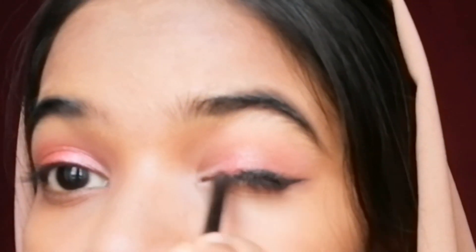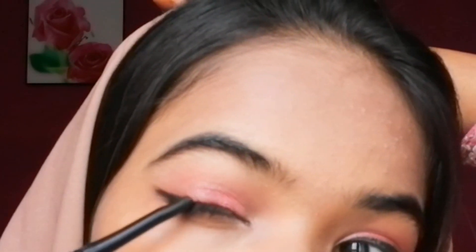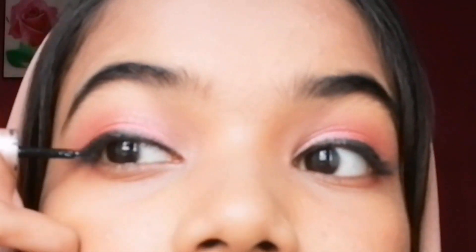We put water on the top of the lid. This is a perfect foundation for our eyes. When we add liquid eyeliner to the texture of the lid, we can fill it with liquid eyeliner. I will take the liquid eyeliner into mascara.